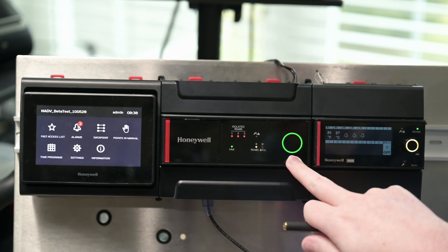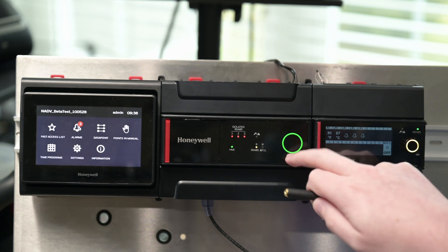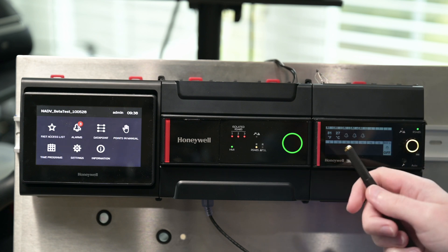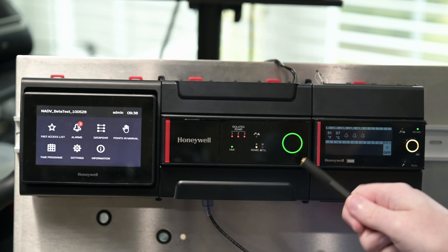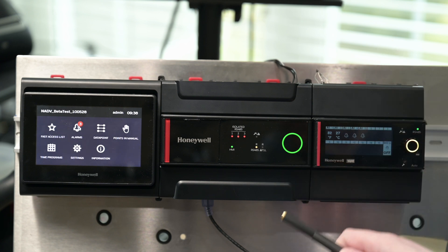The first thing you see on the outside of the device is this ring LED. This changes colors based on your boot-up process, kind of like the 9000 does. It starts off as red, and then as your platform comes up it'll turn yellow, and then once you're fully booted up and ready to go it will be green.